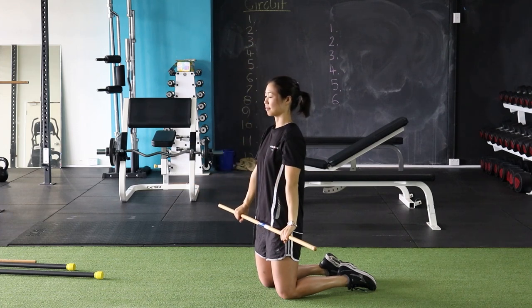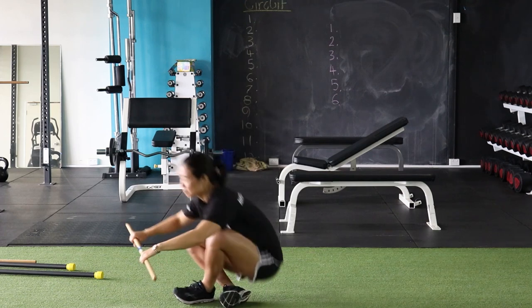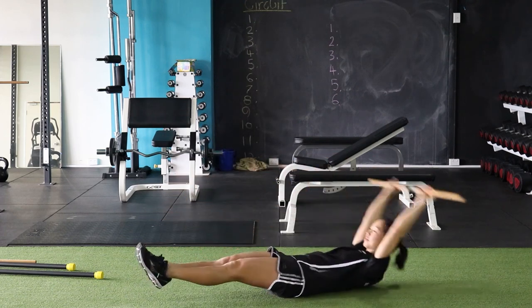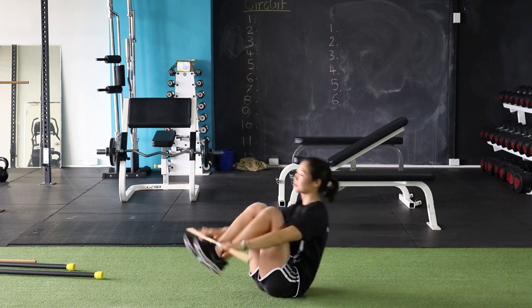The next exercise we've got is the sit-up switches. We're going to use a little bit of coordination, a little bit of balance. You're going to balance that stick, alternating from your hands to your feet.